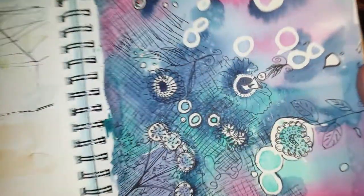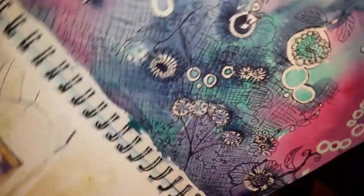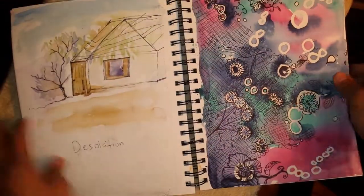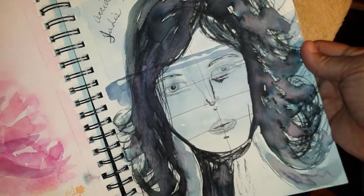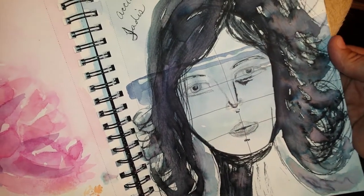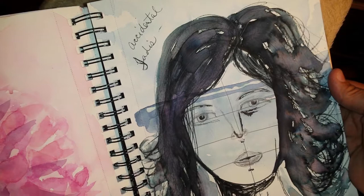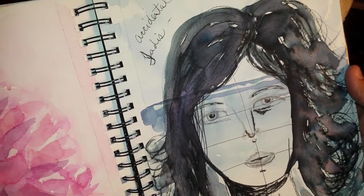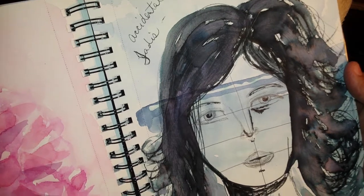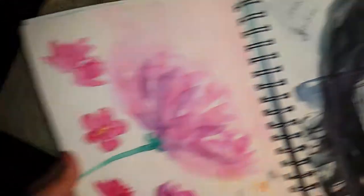More practice with masking fluid and Jane Davenport watercolors and a Micron pen. A portrait which I sketched out at the park one day with my kid and his friends, and did the hair with an elegant writer pen. Then I realized she looked like Jadis from The Walking Dead — I don't know if any of you are fans — so I named her Accidental Jadis.